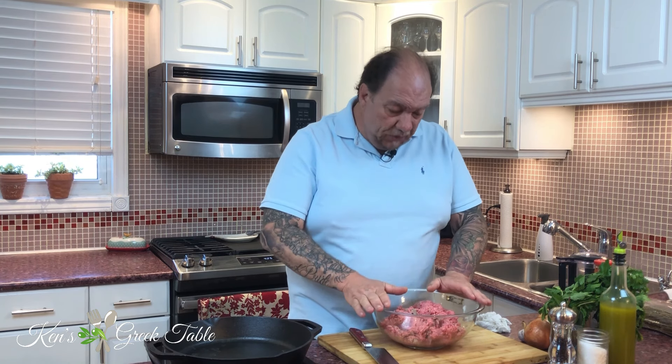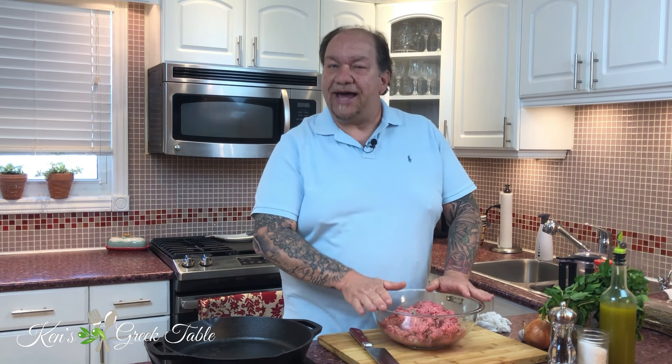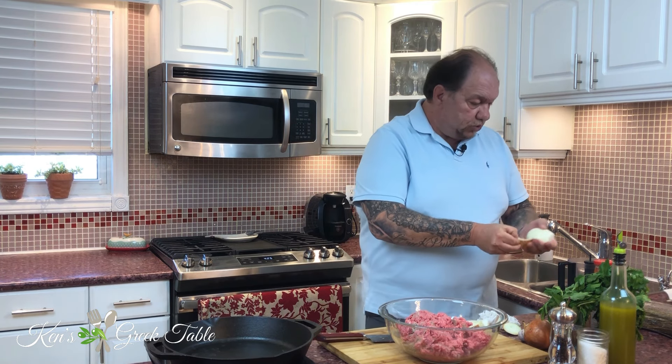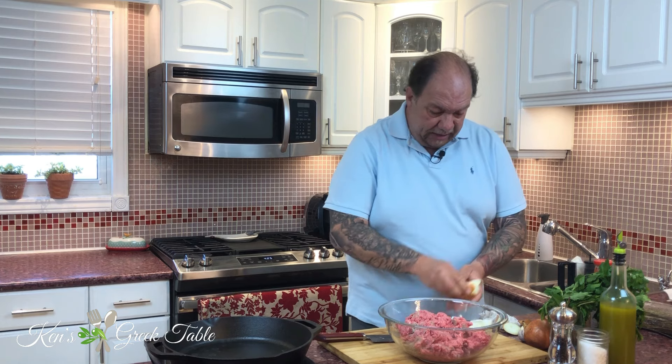I'm working with a pound and a half of lean ground beef — that is the base for my meatballs. Now it's time to build our flavors. Using my mini food processor, I'm going to cut up one onion. I'll just quarter it and let the food processor do all the work. This recipe uses traditional flavors but a slightly different method.